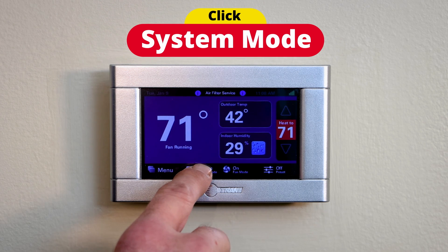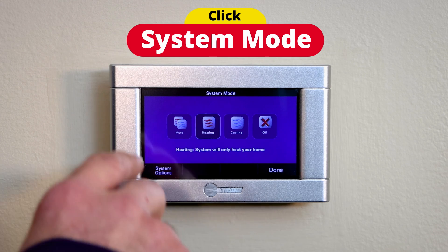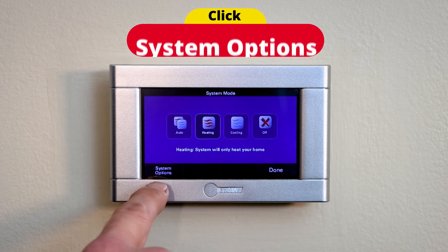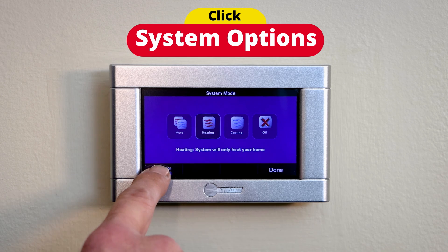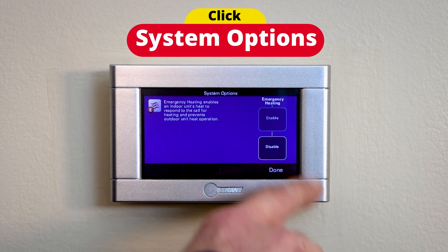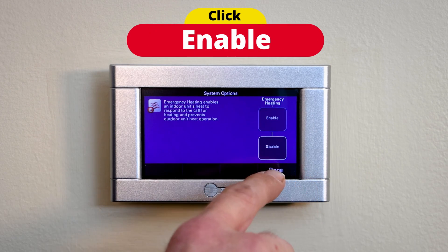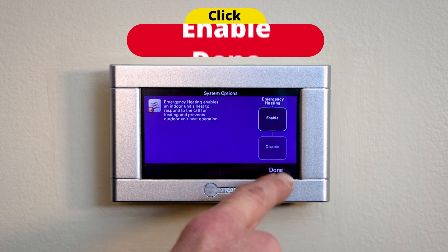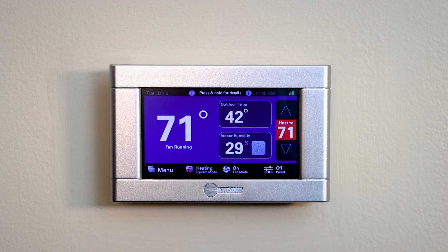If you hit the system mode button, it will pop up auto, heating, cooling, and off, and then you have system options in the bottom left. You want to hit system options — emergency heat comes up, it says enable or disable. You want to hit enable and then hit done. Now you have engaged your auxiliary emergency heat.